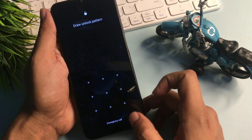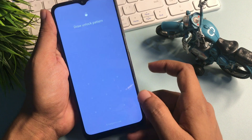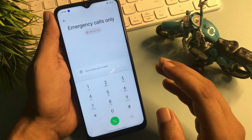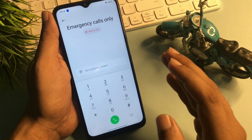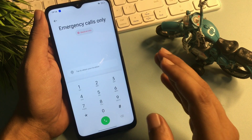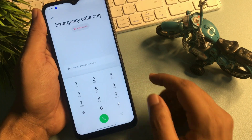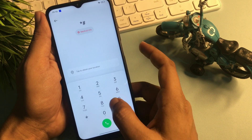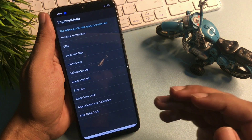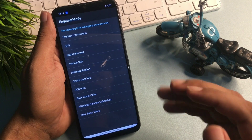Now slide your phone upward and open the dialing pad by tapping the emergency call option. I'm going to give you a special USSD code which will switch your phone to the master unlocking mode page, also known as the engineer's mode page in service center language. The USSD code is: star, hash, double nine, hash. You can see a new page has appeared on my phone display after entering this code.